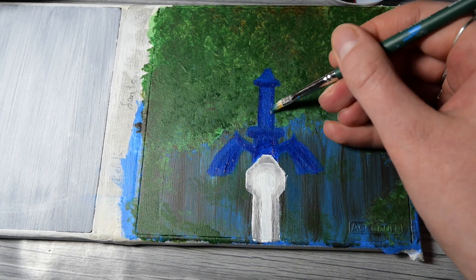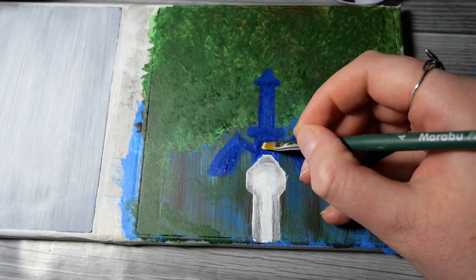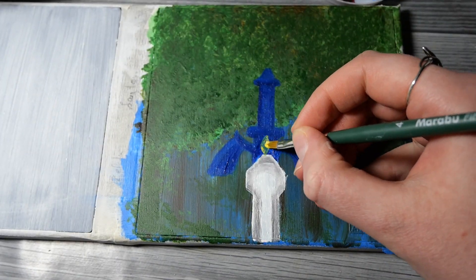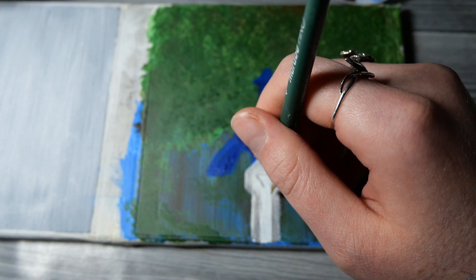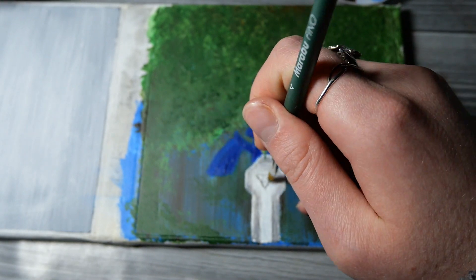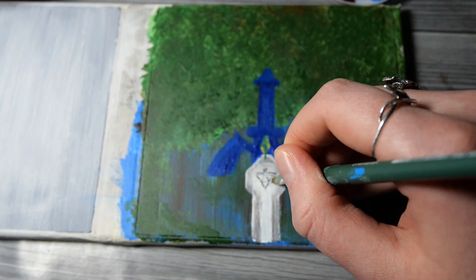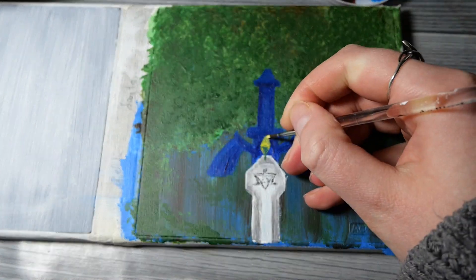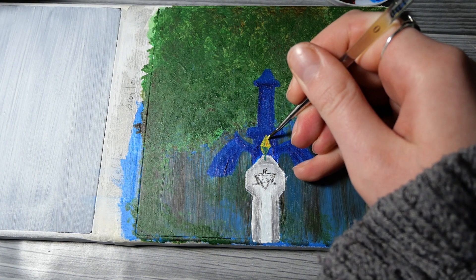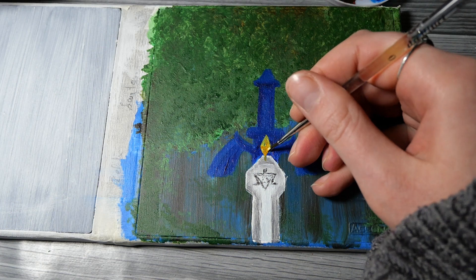Back to the painting — I'm just shading the Master Sword, making it look a bit more three-dimensional. I know it looks chunky and I'm quite bothered by that, because I missed the scale and had to make it a little bit thicker. But I'm definitely going to fix that, because it was bothering me way too much and the proportions were rough. Besides the proportions, I'm actually really happy — it definitely looks like the Master Sword and I like how it pops out from the background with the blue and the green.